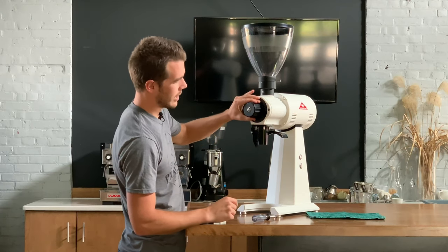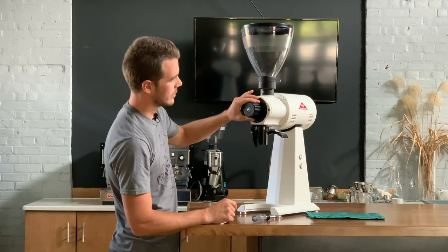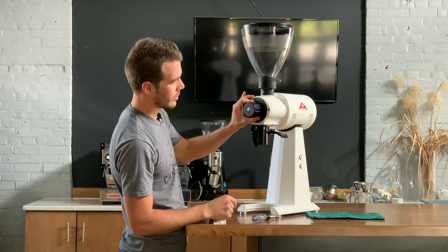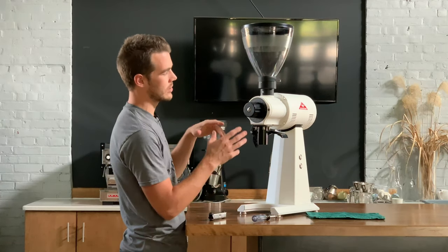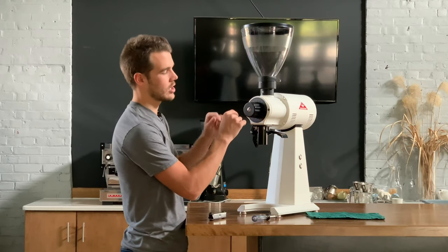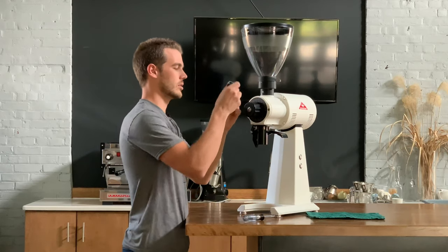If you can't hear the burrs chirping at all when you're pushing it past zero, you might need to just loosen these screws and turn the grind adjustment slightly finer.